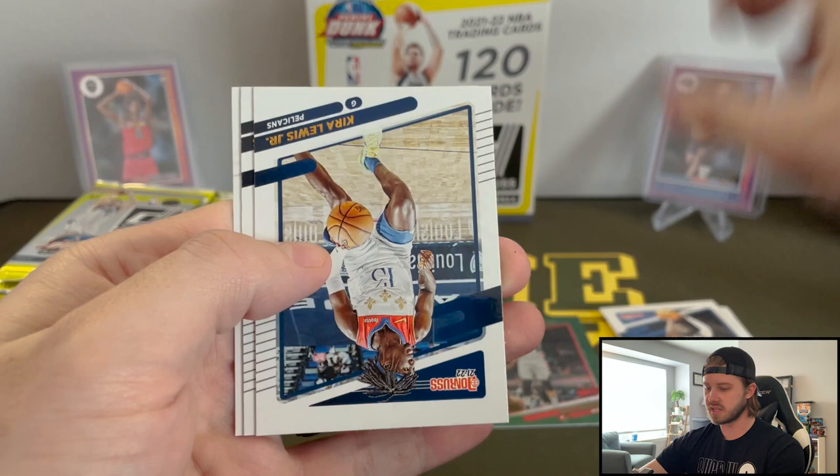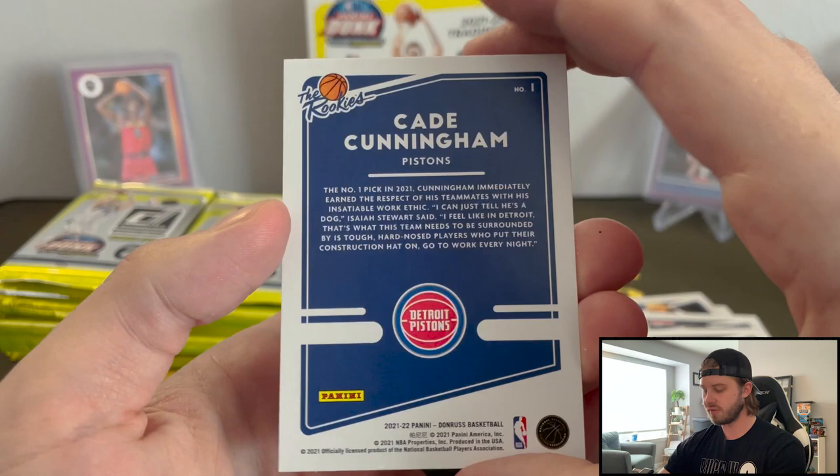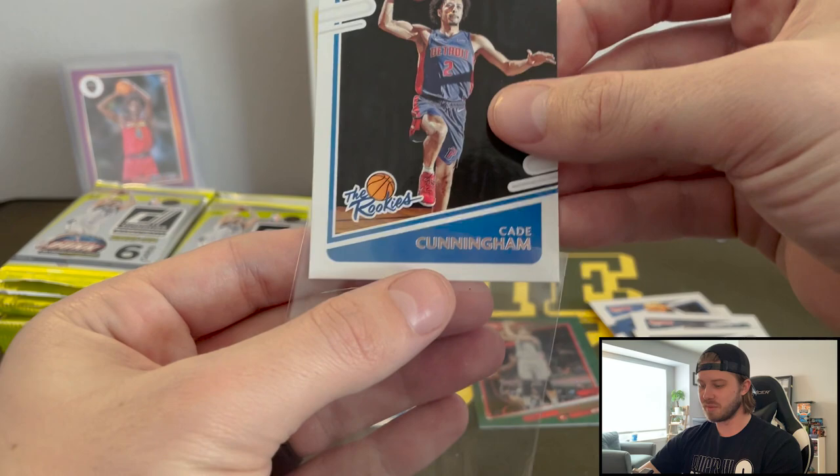I don't know what the auto rates are in these boxes. And here's one of our inserts — it's going to be Cade Cunningham, the rookies. Awesome, very nice. I would have loved to see that in a cracked ice, that would be cool. Not going to be that lucky. Nice Cade hit.